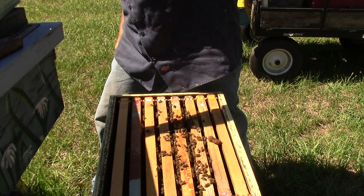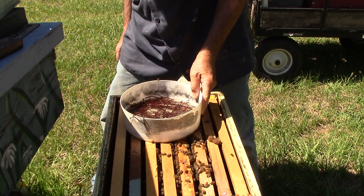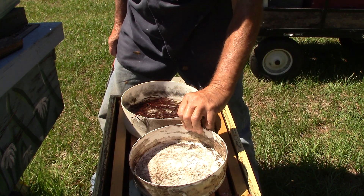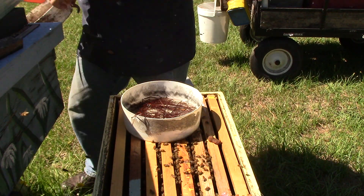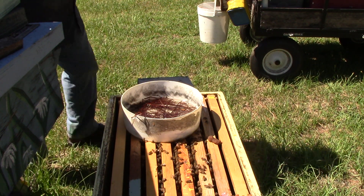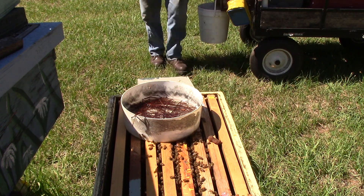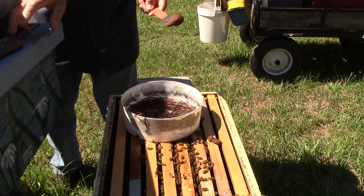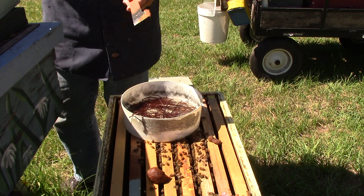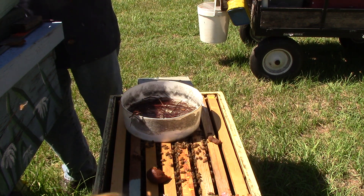Okay, so we're going to give them their water back. We're not going to give them any food right now — we're not even going to put that back in. We're going to give them food when we come back and give them some pollen patty. That's all they need right now. I didn't see a whole lot in there and they need to start storing up for the babies. We'll be back to this one in a little while.